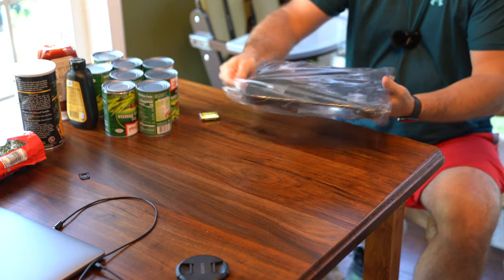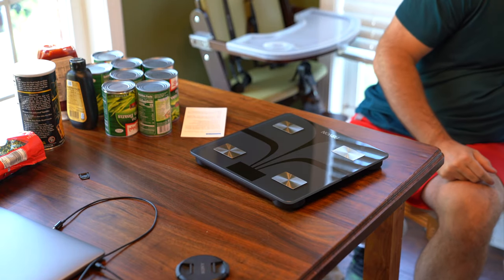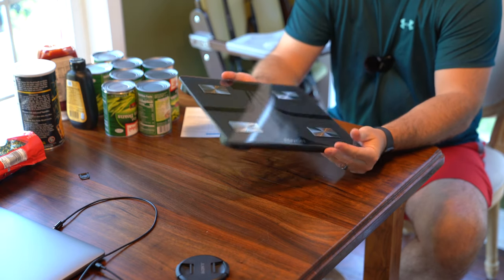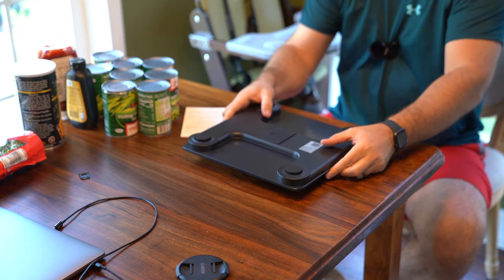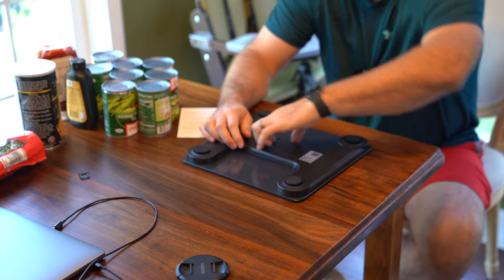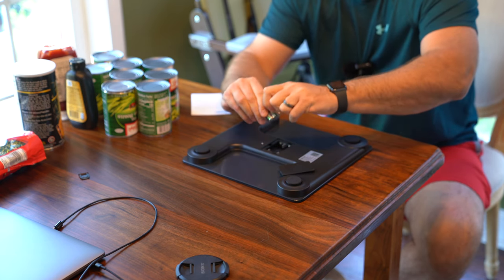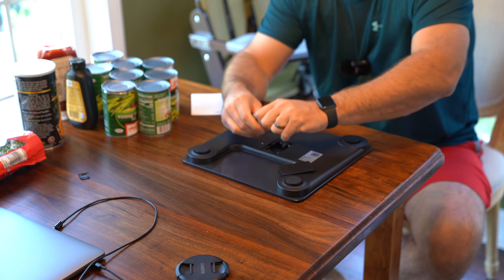So we're in this little case here. Oh that looks nice. I mean, I know it's just a scale, but wow, they did an impressive design job — look at that, that is super cool. And then on the back you've got a little door here that slides down and slides open.